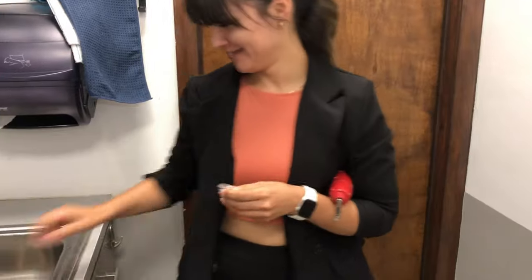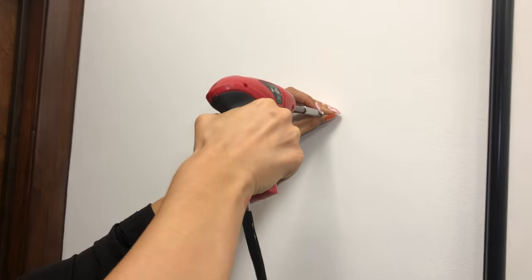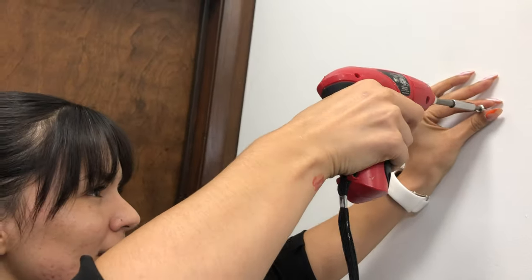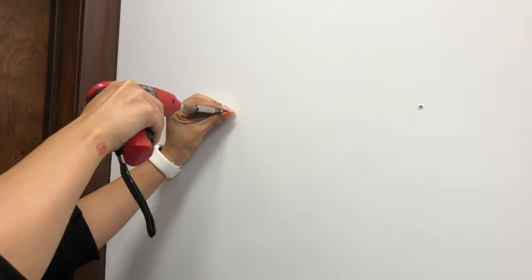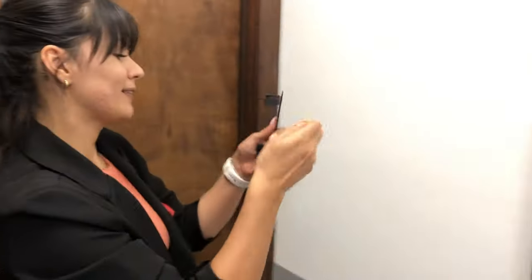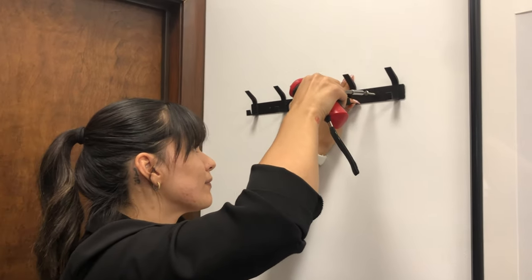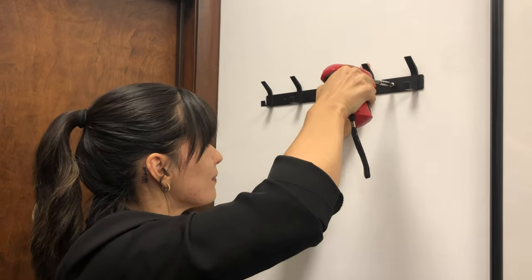Hi friends, come with me to install this clothes hook. This product comes with its own screws, so you only need a screwdriver, which makes everything easier. It can be put on any wall indoors or outdoors.